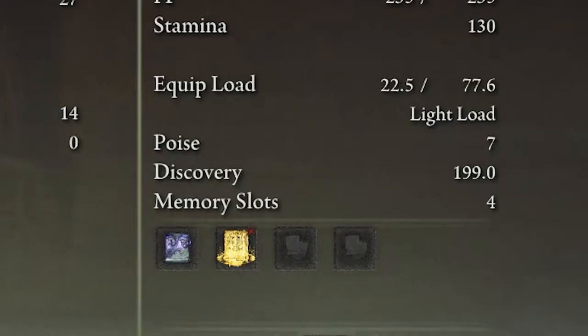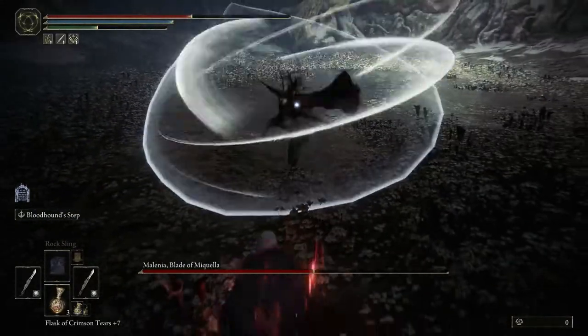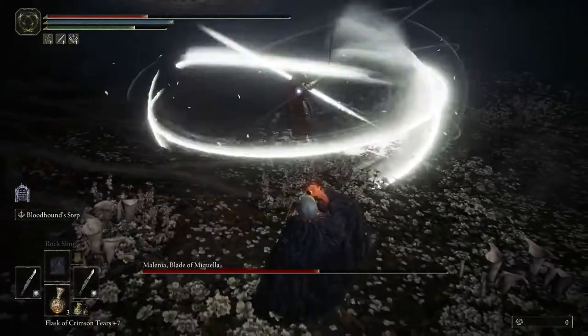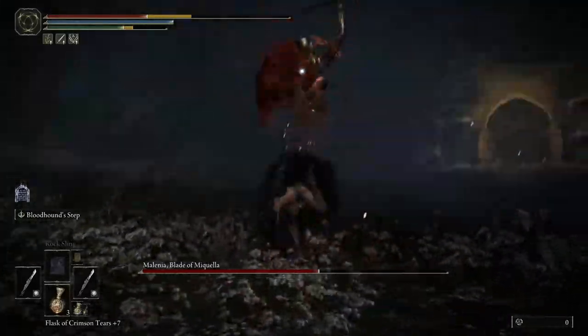I am using a light load for an easier time with dodging this. Whenever Melania does her water foil dance, all you gotta do is dodge backwards three or four different times. Then when she lifts up for her second one, dodge twice at a one o'clock angle, backwards at a six o'clock angle. The most you'll get hit from doing this is probably only once, and it's very consistent. Hope you guys find this helpful.